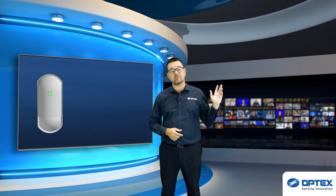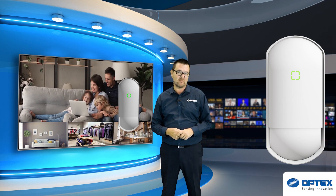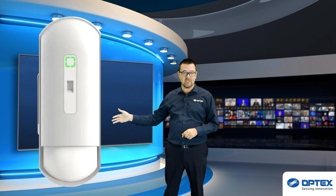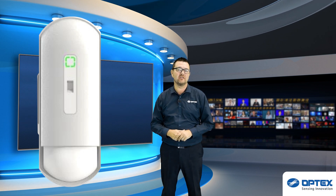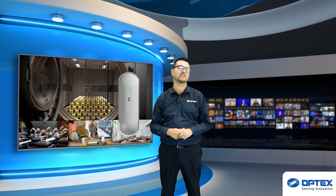The standard grade 2 is ideal for securing residential and small commercial units. The advanced grade 3 is perfect for high-risk sites and high-value commercials such as data centres, logistics and banks.